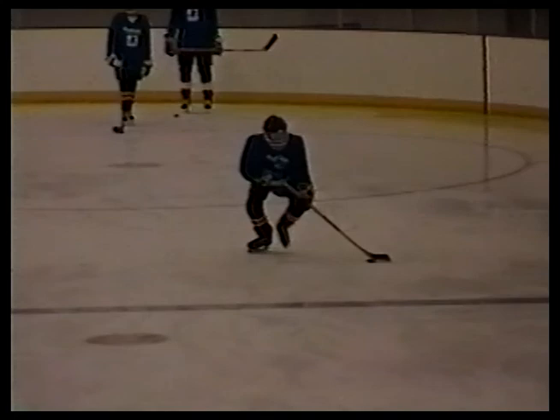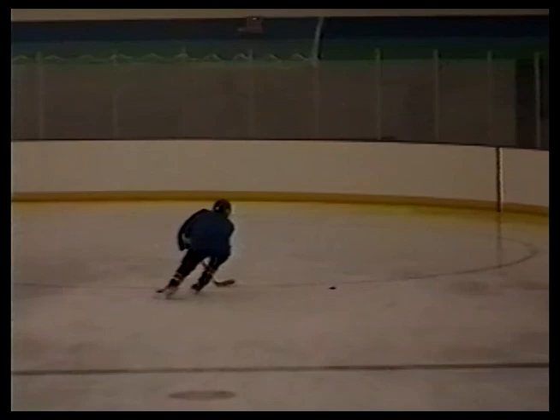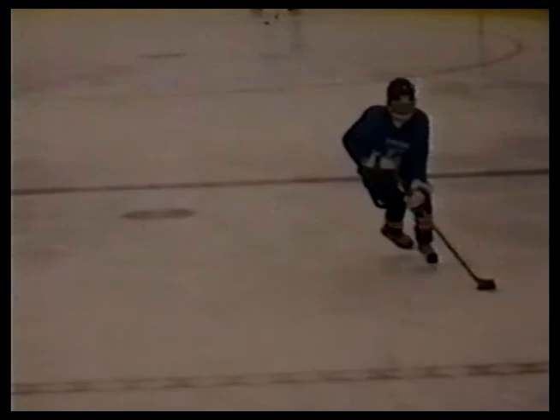Here's another skill move. Joe's towing the puck, skating over the top of it, turning to his forehand side and quickly recovering it. He tows the puck, makes a controlled turn on the forehand side, but as you can see, he's going too far away from the puck.